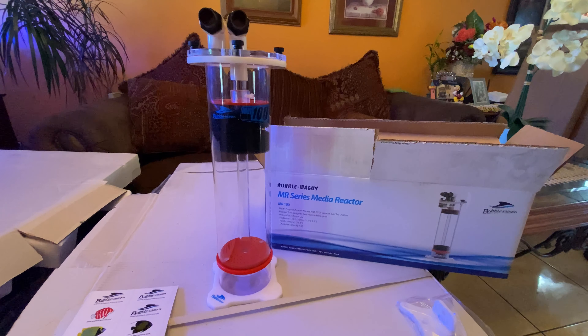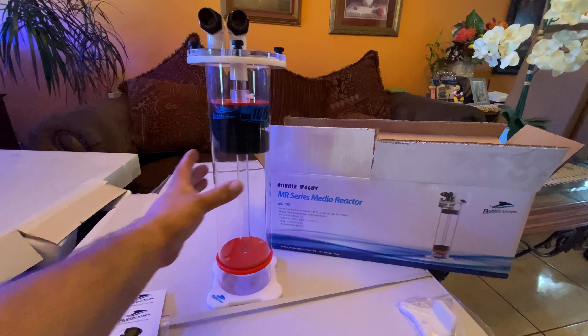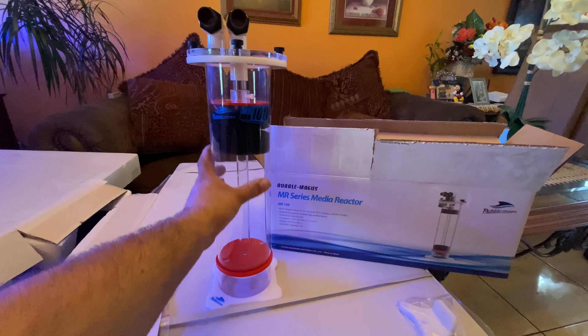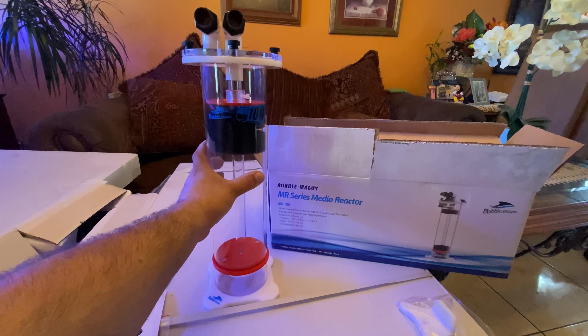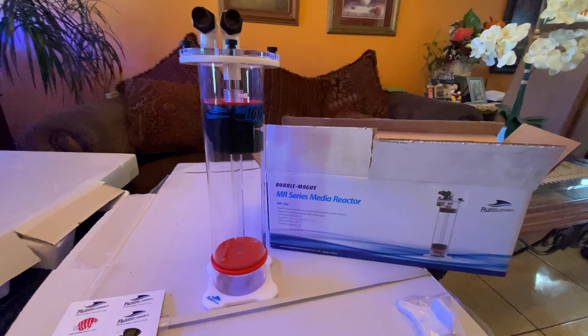Hey, welcome back to another video. Today we're going to be talking about the Bubble Magus MR series media reactors. This is the MR 100 model and it comes pretty much already assembled.